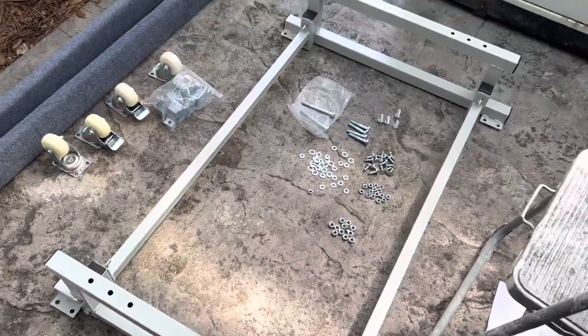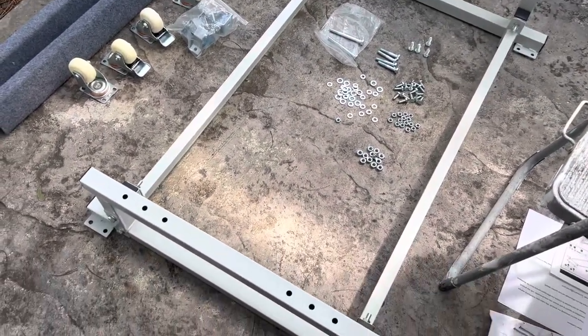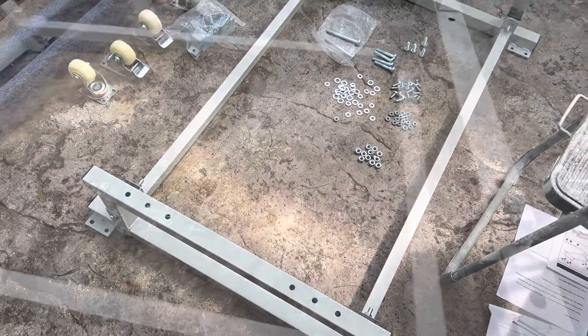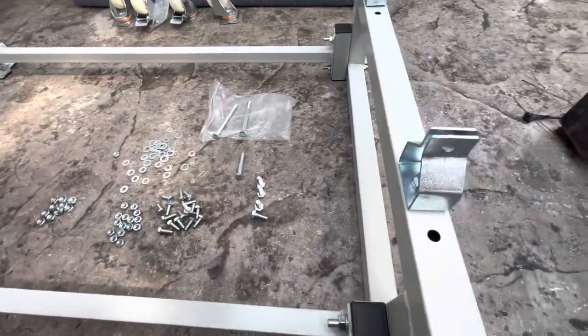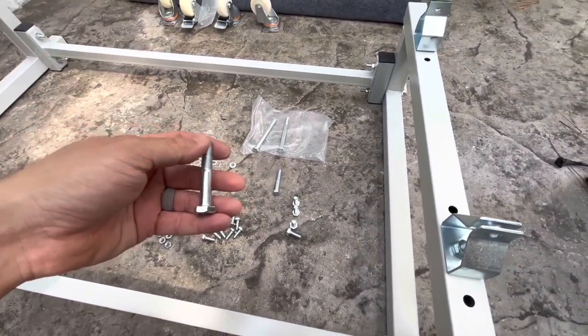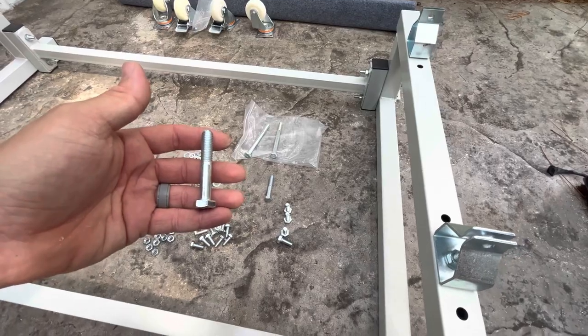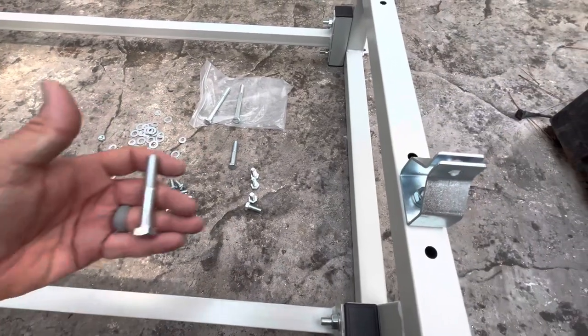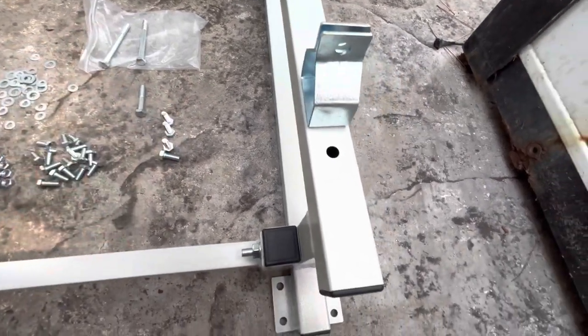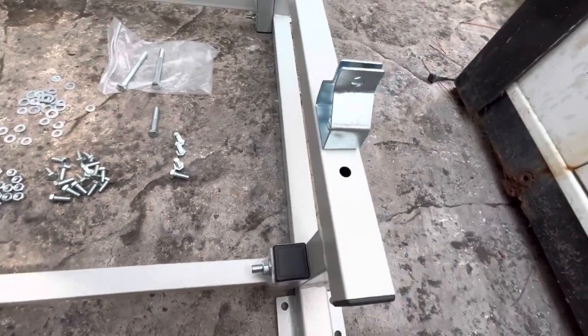The frame of our dolly is now assembled and everything is tightened, so it's time to proceed to the next step. Now it's time to put these bunk brackets in place — these use the shorter bolts, slightly shorter than the larger ones we used to assemble the frame, and they also utilize two washers. Put one washer on, put the bolt through, then put another washer and a nut.